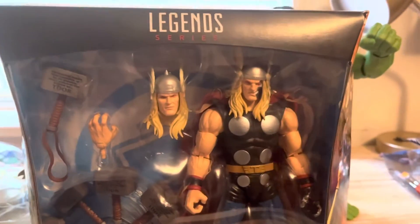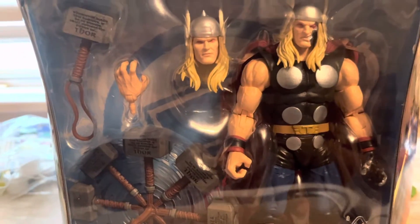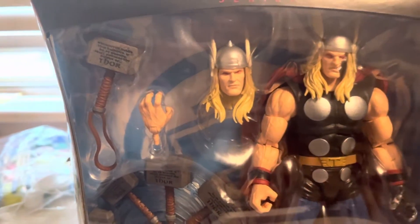I didn't want to do a review on it. I wanted to customize this figure. How? I wanted to make a Thor figure out of this.